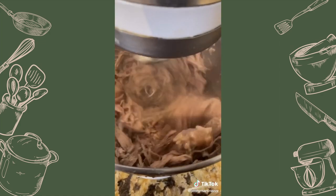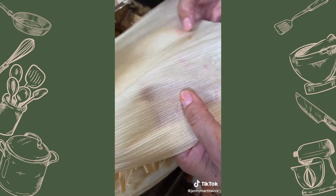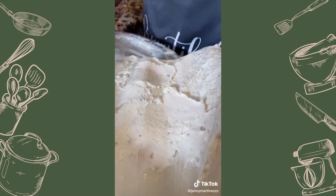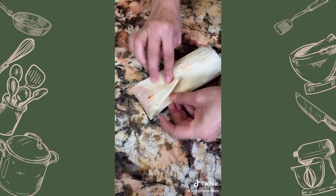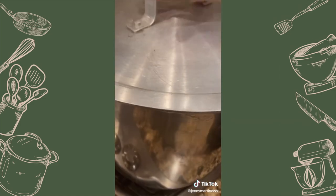Shred the meat and add the chile to the meat. When spreading on the corn husk, use the soft side — add your meat and fold nicely. Stack them, add more leaves and cover with a wet towel. Cover and cook for 40 minutes.